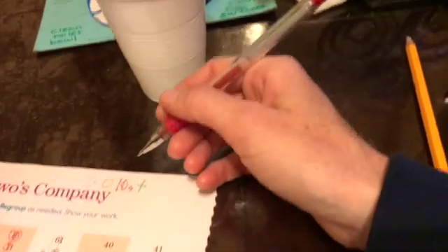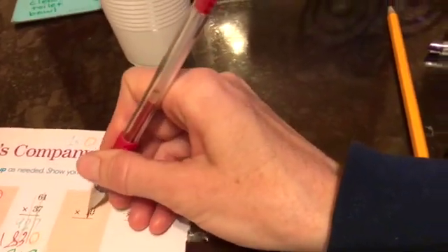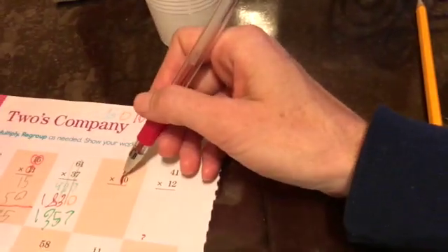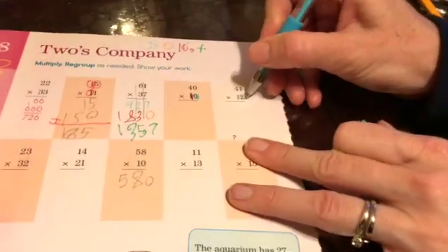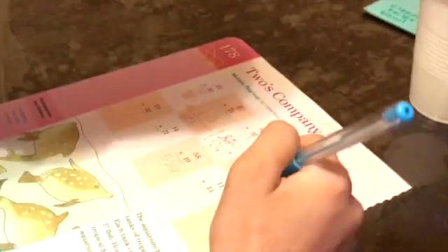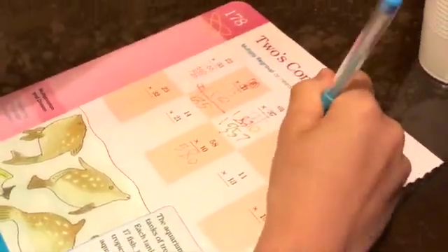I'm going to write something in the tens place in red, so you know when it's time to do this step — it's going to be this number. When it's this step, it's going to be this number. All right Jeff, show us how it's done. Multiply the ones — multiply the zero with the zero.